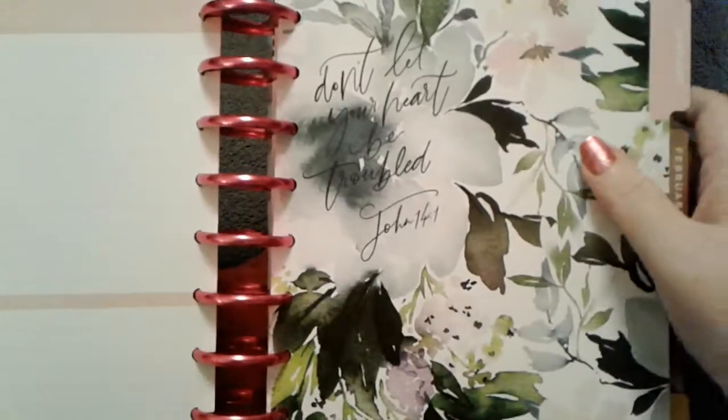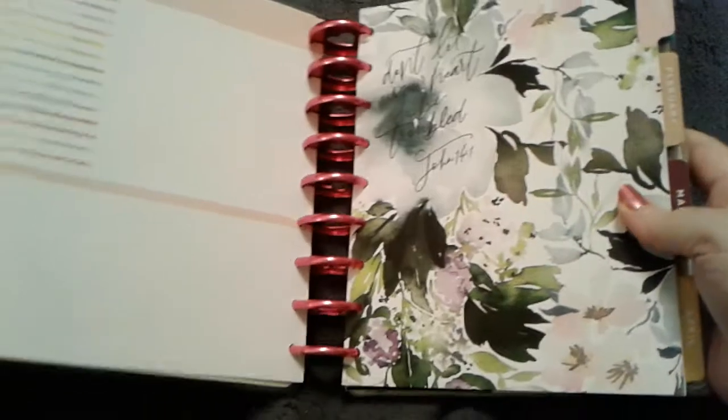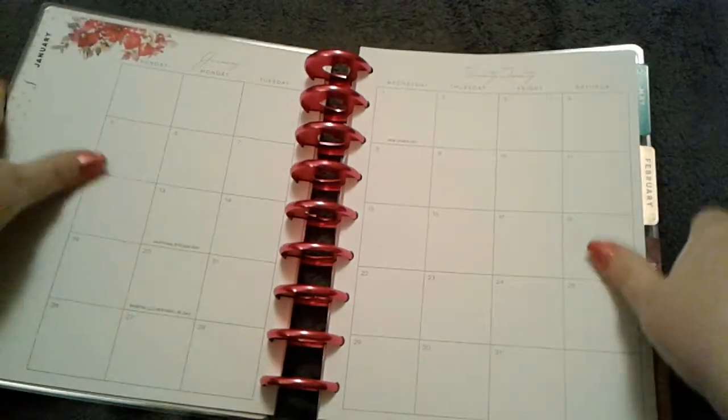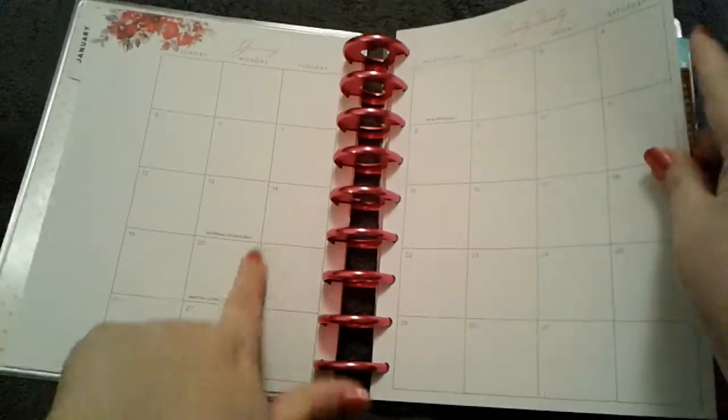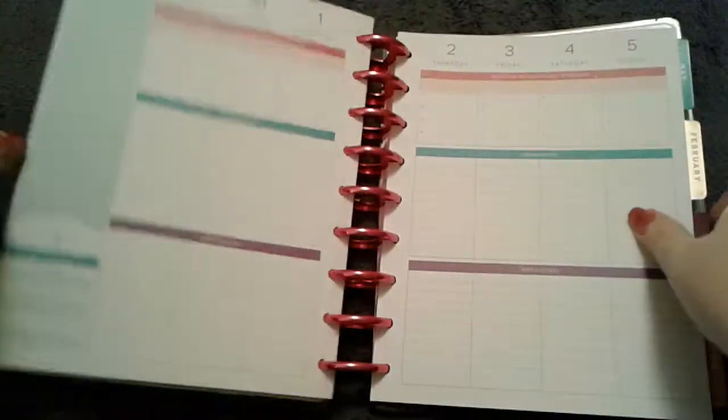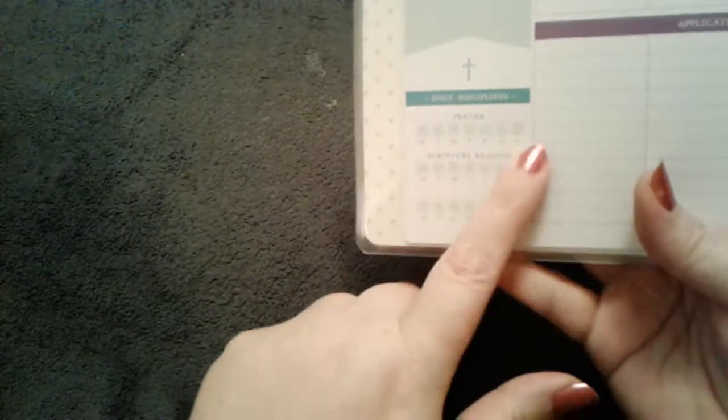There's a space for gratitude notes, and then the January divider has gorgeous florals with the scripture 'Don't let your heart be troubled — John 14:1.' Then you have your monthly view with space to write on the side. Moving into the weekly layout, you have a prayer list, and this is the main reason I chose this planner over the Psalms one. It has daily disciplines — a prayer tracker, scripture reading tracker, and a blank tracker.